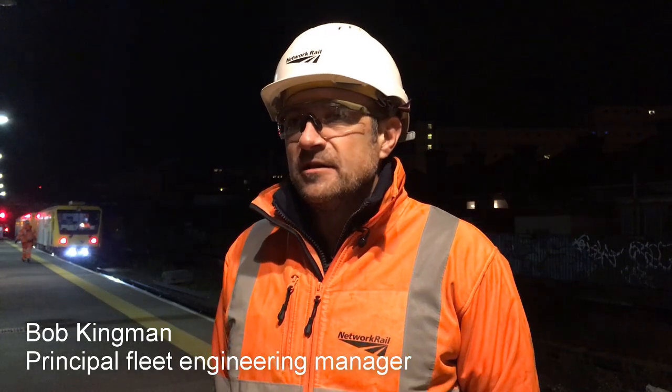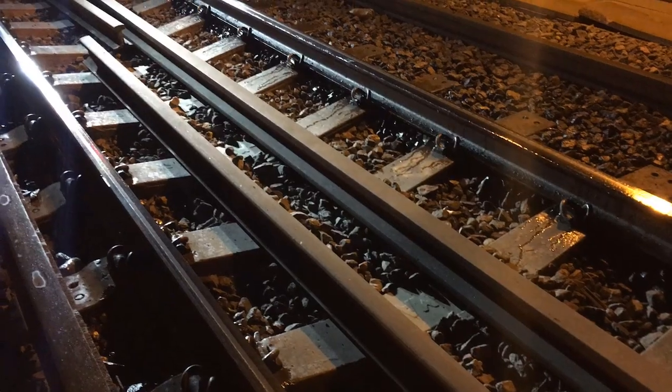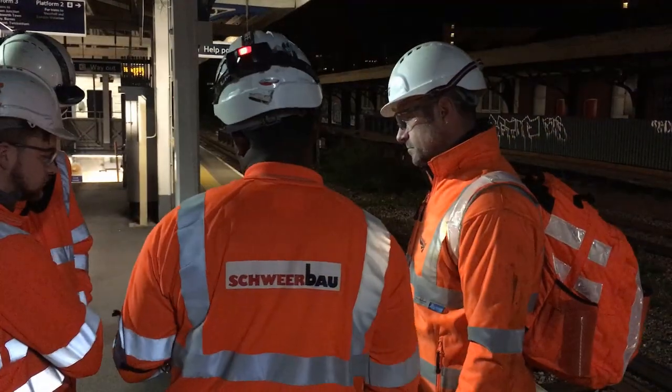Hundreds of train wheels passing over the railhead every day to get people and freight around the country causes small defects in the railhead and wears it, much like a hammer hitting the head of a nail.